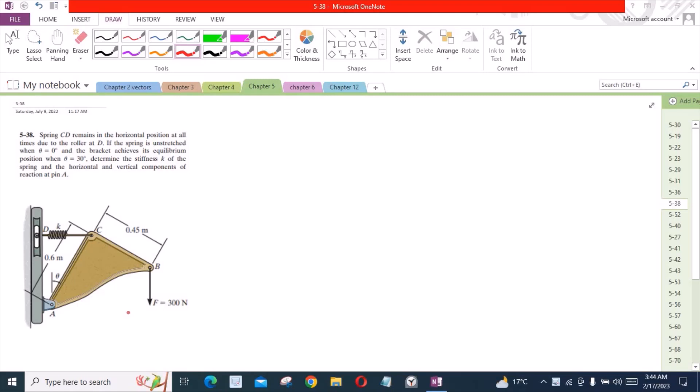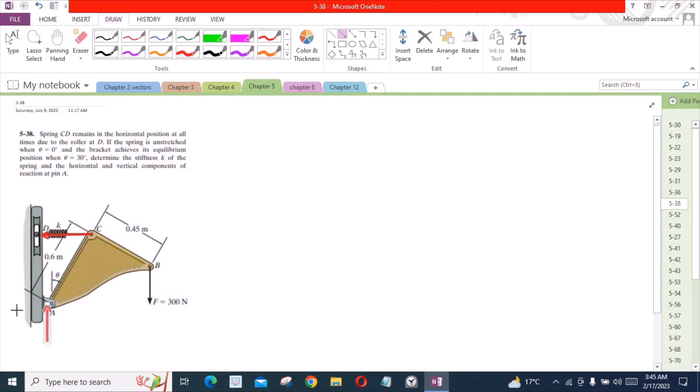To solve this problem, first we have to mark all the forces and reactions. We have one spring force, one vertical component of pin reaction, and one horizontal component of reaction at pin A. Now let's label them: this is Fs, this is Ax, and this is Ay.